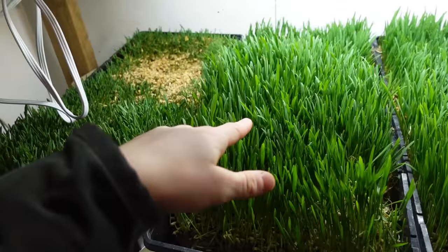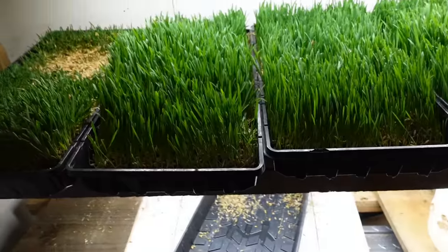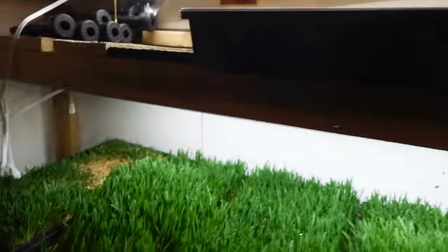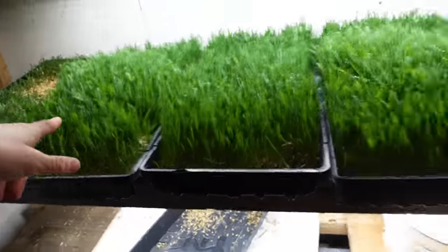I also wanted to show you guys — this is oats, and it's a day older than this barley. Look, it's not even growing in this one spot. Oats is just so much better. For us, anyway, it works so much better, because these ones are oats and these ones are oats. But that one barley — you can just tell it looks so much less healthy than everything else. So I will be feeding them that. And then we'll see what craziness we're going to be getting into today.